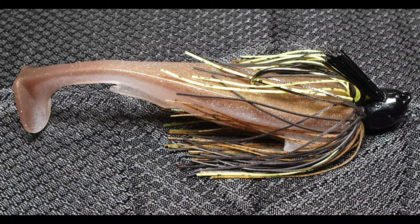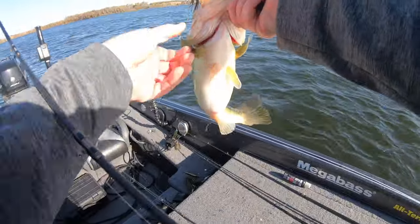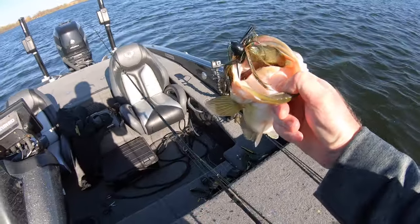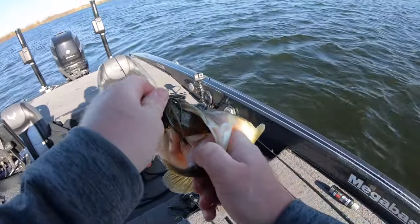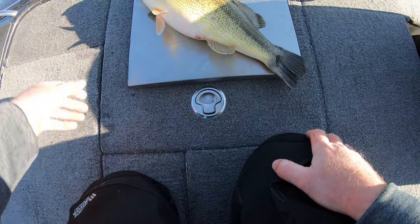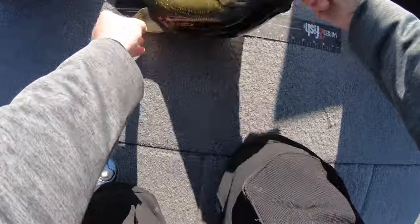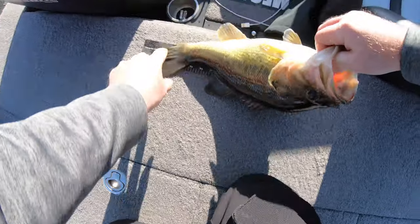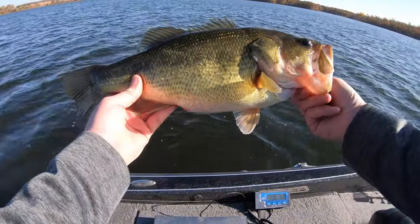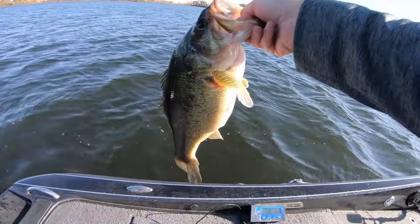That one hit that All Terrain jig with the five-inch Spark Shad on the back — Texas cross skirt, green pumpkin Spark Shad. You can see it absolutely choked that bait. Really nice healthy fall fish. That one was four pounds five ounces — a really great way to start the day. The fish is 18 and three-quarter inches, a really thick healthy specimen.